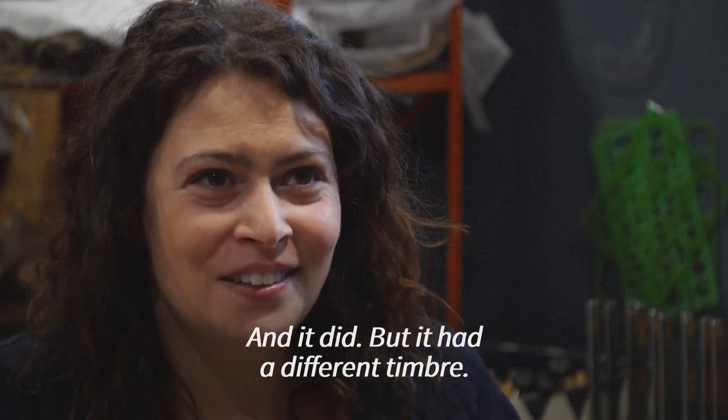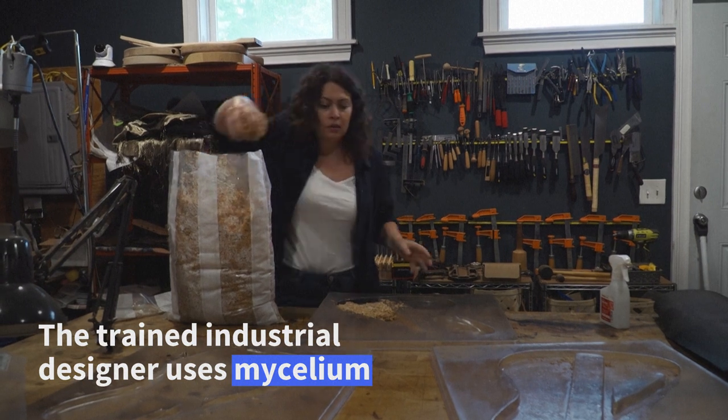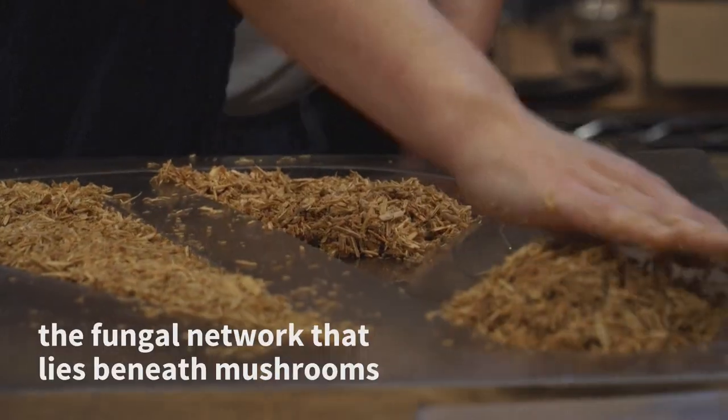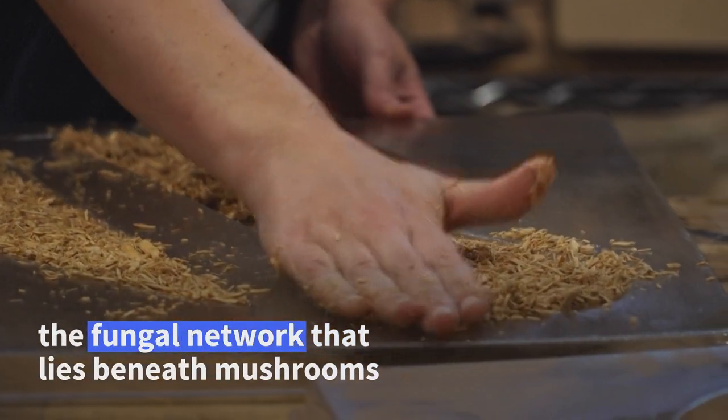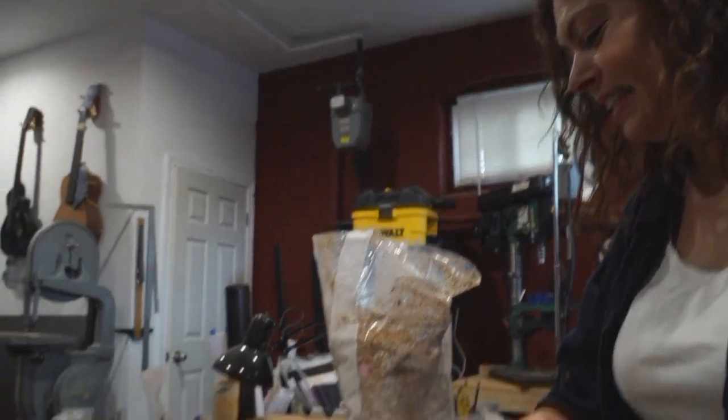But it had a different timbre. We're going to fill it. And we don't see the mycelium, but it's there. After five days it will look like a brick. Just like being a kid playing in dirt.